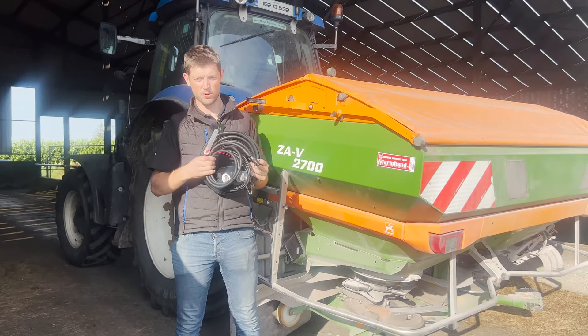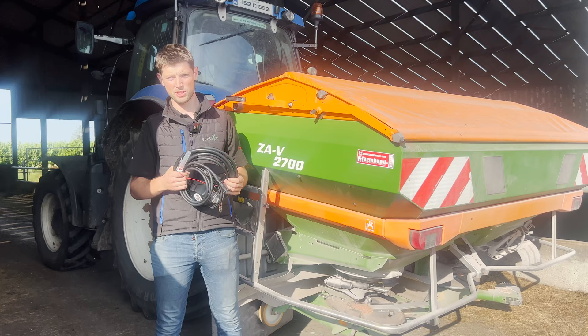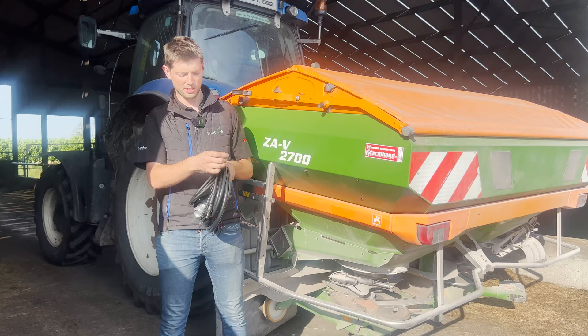So what is Isobus? We get a lot of calls from customers who are looking to buy a GPS and they've never had one before. Maybe they're looking to buy a fertiliser spreader. When guys are buying fertiliser spreaders now, it all seems very complicated. There's Isobus spreaders, spreaders with rate control, and your basic fertiliser spreaders. We get asked: can I make my tractor Isobus, or how much would it cost?